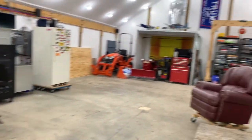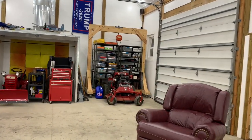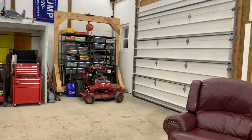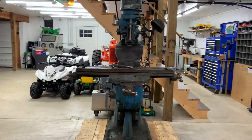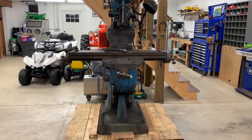I'll be using my gantry crane — made of wood in the back corner of the garage — to take this apart piece by piece. And I'm going to get started on it now.